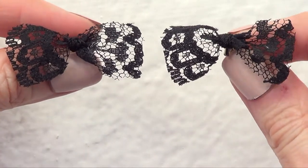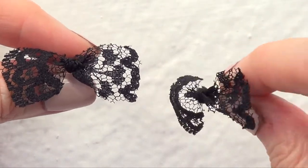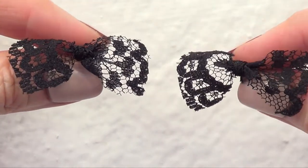And yeah, this is what they look like. I think they look romantic and fancy — just really pretty. This is one of the easiest, fastest, and cutest DIYs that I've ever done.